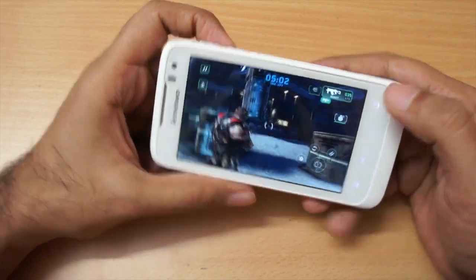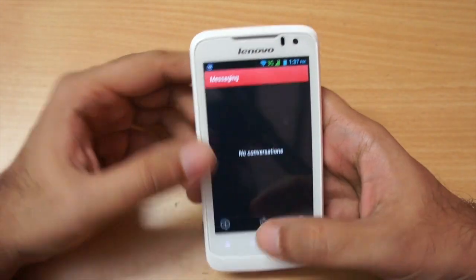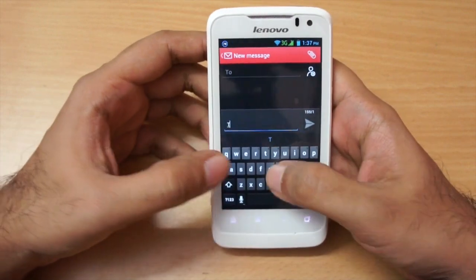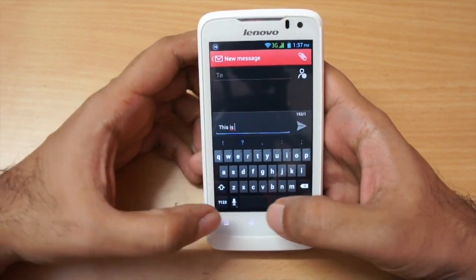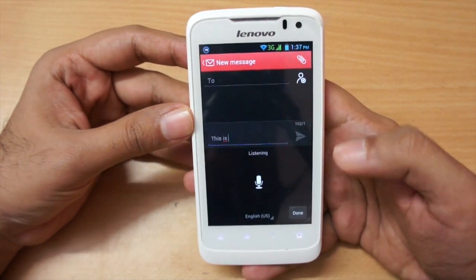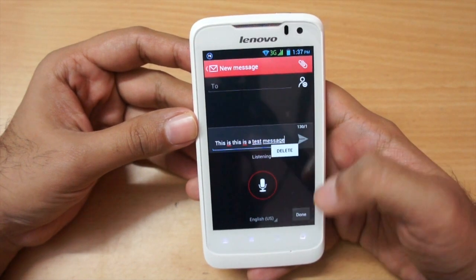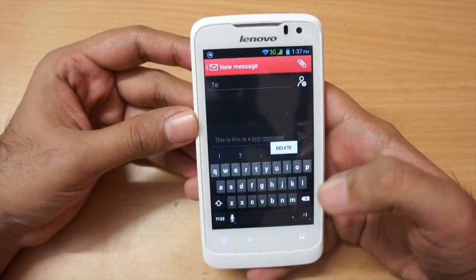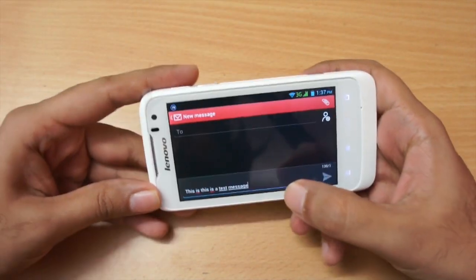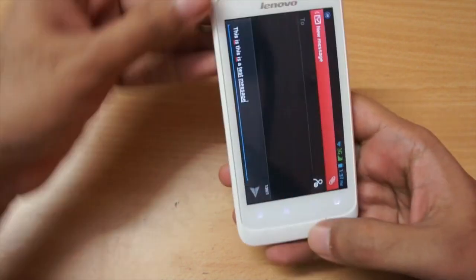We get the standard ICS-style keyboard with voice dictation — I tested it with 'this is a test message' and it worked fine. The keyboard also changes orientation correctly in landscape mode.